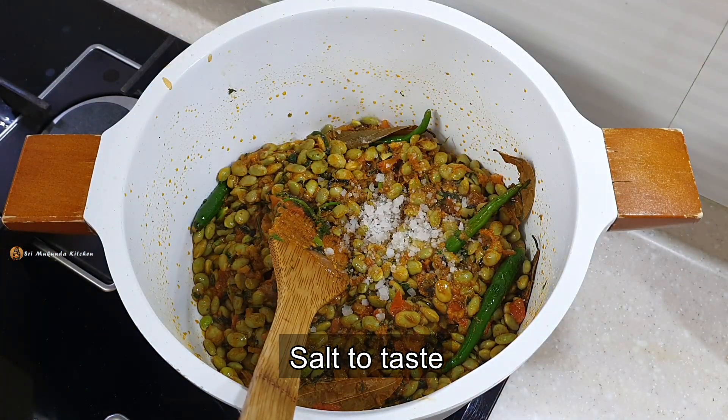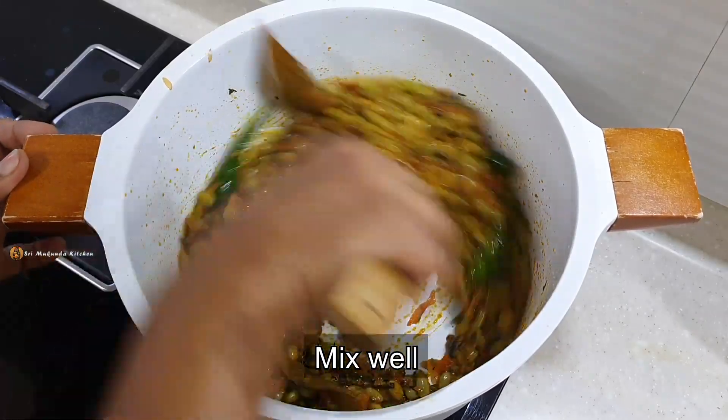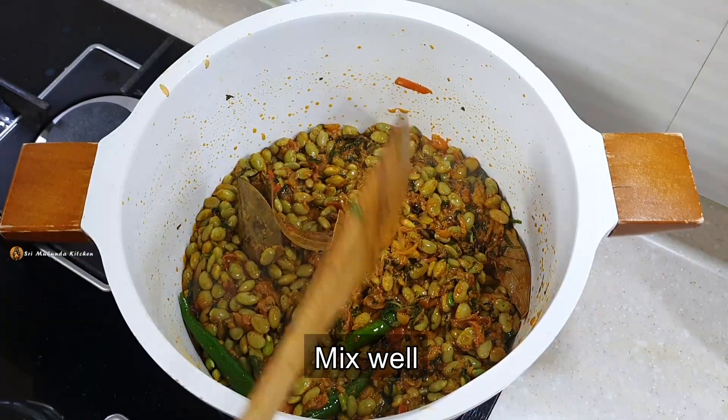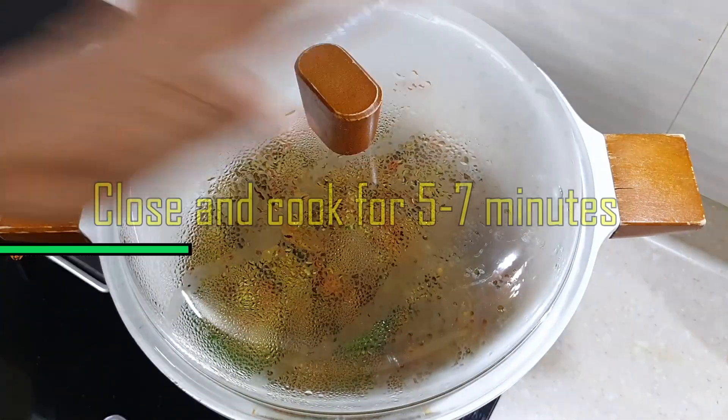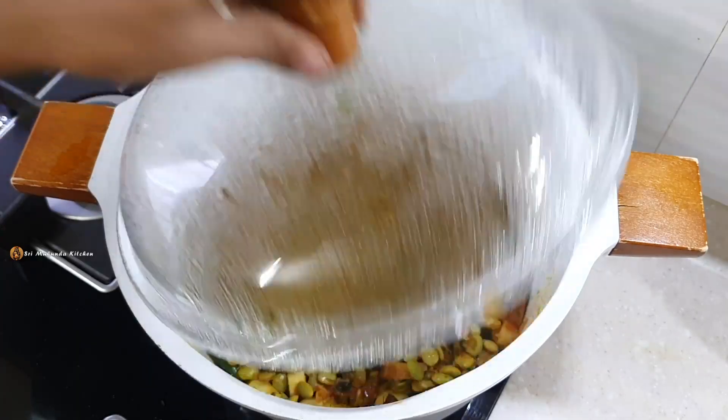Just mix it up for 5 minutes, then mix it up and close the lid.